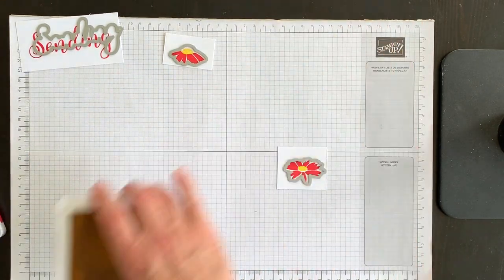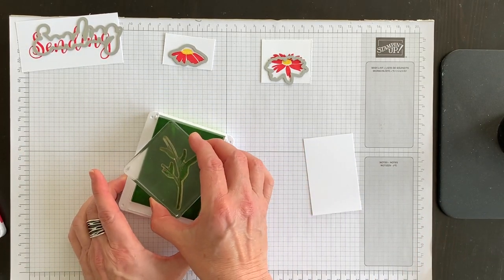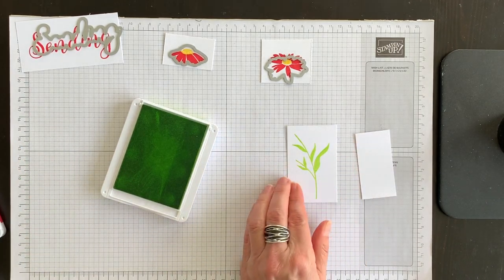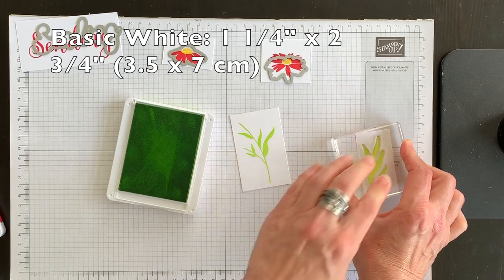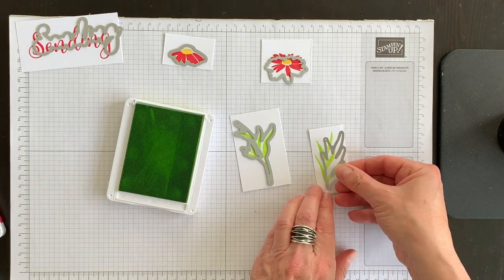Now I want to use my Parakeet Party color and stamp some flower stems. I've got this long stem on another piece of basic white. The stamp set is perfect for using up all of your scraps as well. I have another piece of basic white and I've got this stem - I'm going to ink that up and stamp that down. I think I've got everything I need, so I'm going to stop the video and die cut all of these out. I'll come back and show you what they look like, and then we'll make the fun fold and add a special touch to it.